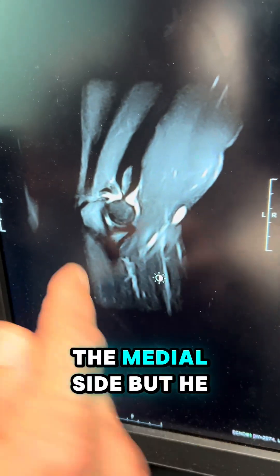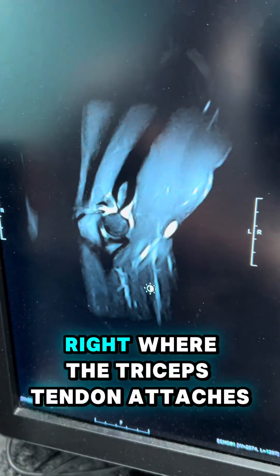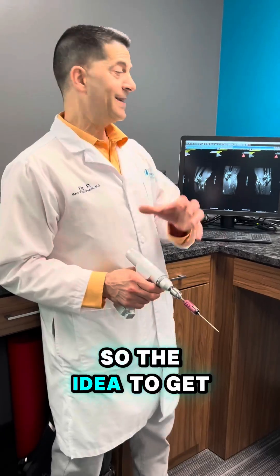So he has no pain on the inner, the medial side, but he still has a lot of pain in the back. There's even a little abnormality right where the triceps tendon attaches right here.